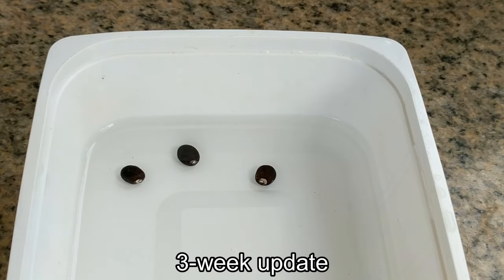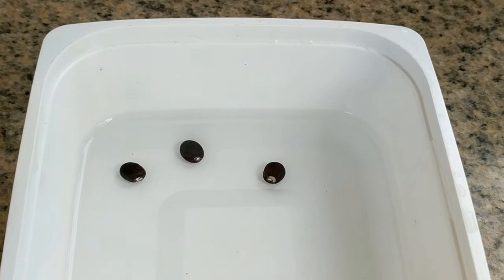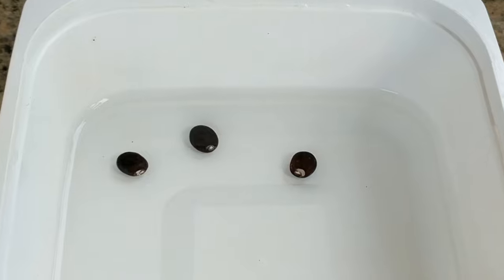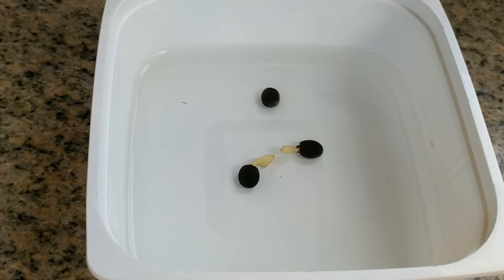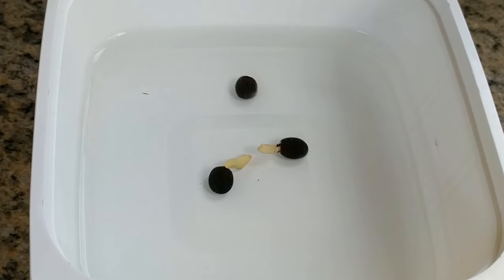Three week update. The seeds that did not have the hot water poured over them did not germinate at all. I am going to place them in my garden and maybe they will germinate of their own accord. Here are the two seeds that did germinate and I think they're large enough now to go into a starter container.